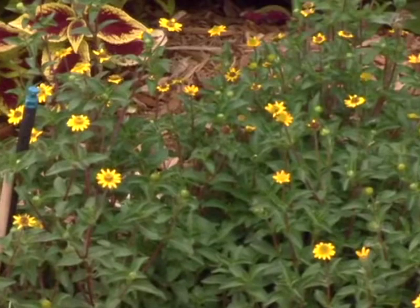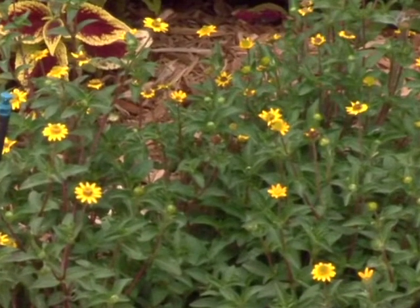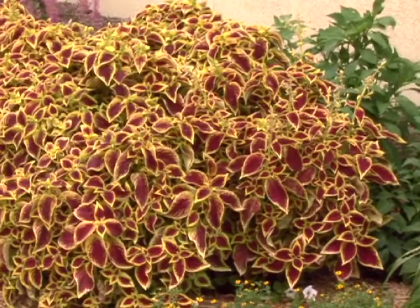Small plants, newly planted plants, require less water just due to the small amount of root system that they have. As they grow, you may want to increase the amount of water that's applied.